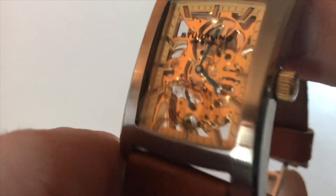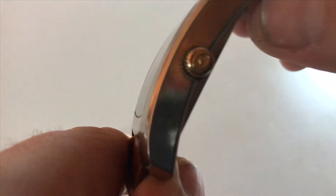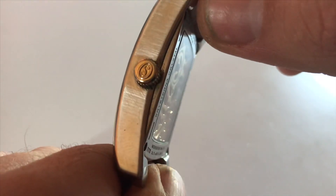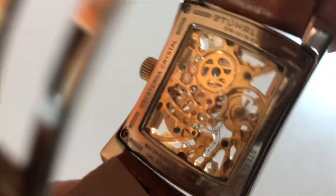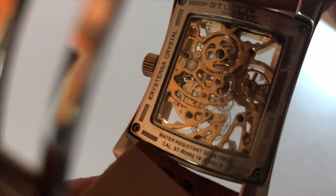Let's jump right into the back because that's really what stands out. It has the Sterling S, but the back of the case is what really is the highlight of this watch.